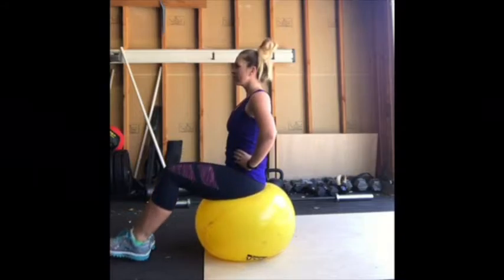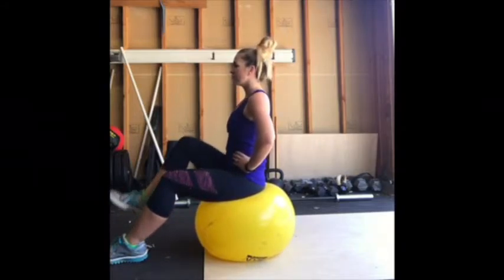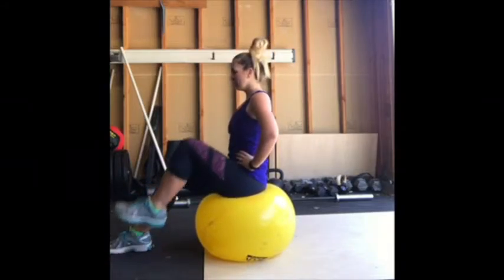Alternate lifting your feet off of the ground in a marching motion. Continue to breathe normally throughout the entire exercise.